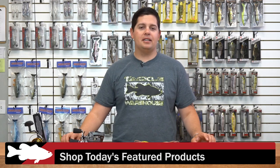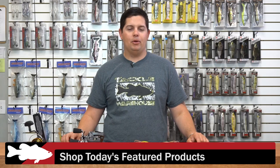For more detailed information on all the products I went over today, please click the link on the images below. To view everything new at Tackle Warehouse this week, please click the link in the description, and be sure to check back with us next week for more What's New at TW.